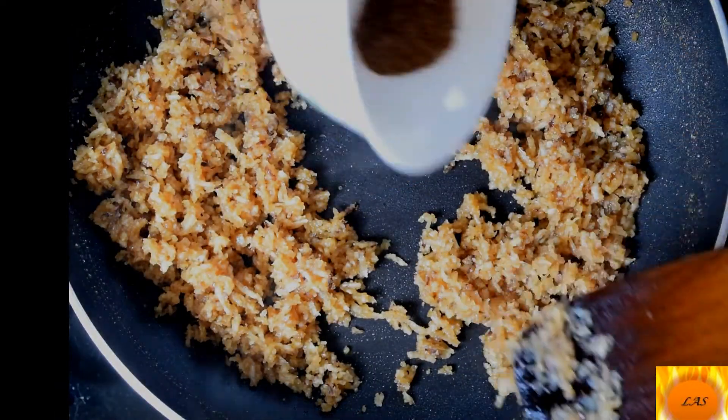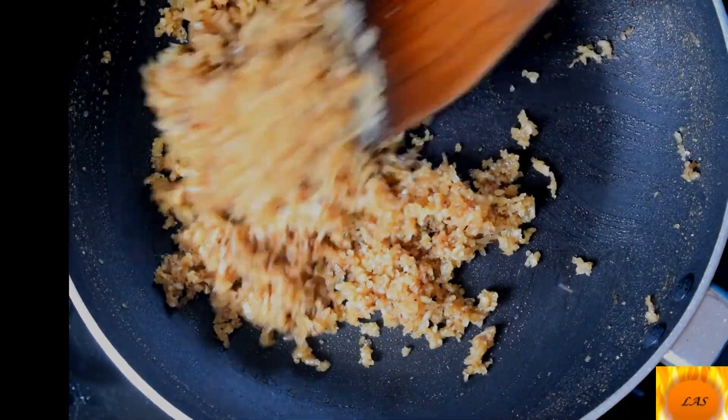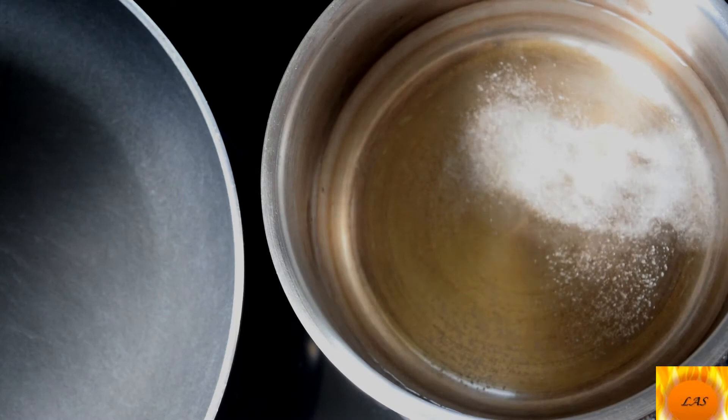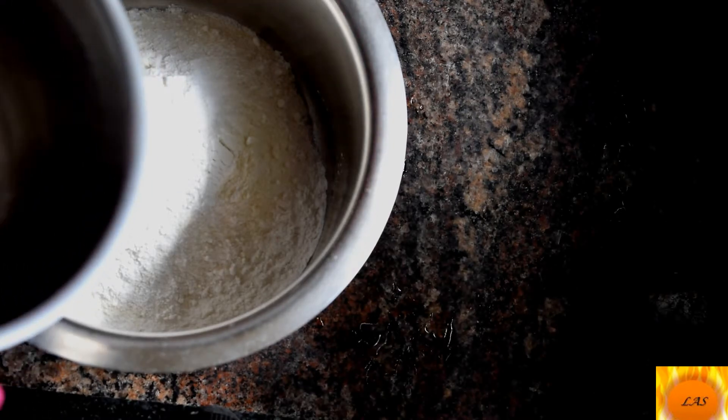Add 1 cup of tea and 1 cup of tea. Now we are going to cut the dough and place it in the oven.